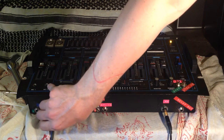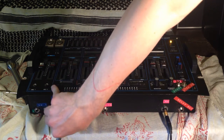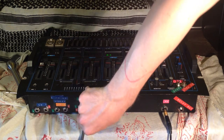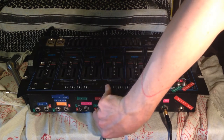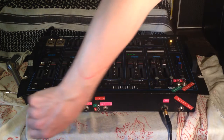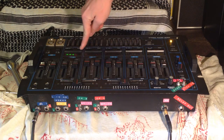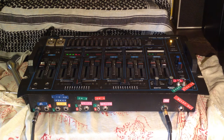Channel two's left input is not working — I didn't have the time to troubleshoot it. Channel two's right input, you can see it's working. Channels three and four also work. One of the cool things about this mixer is that each individual channel has a preset little detented screw, and you can change the gain drastically.